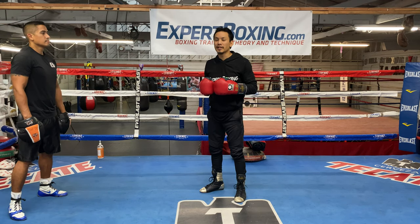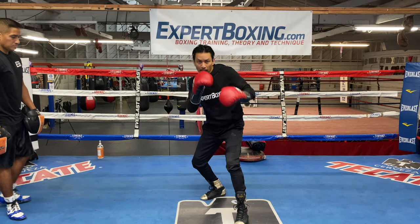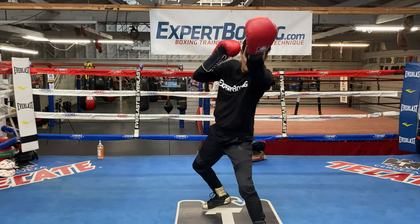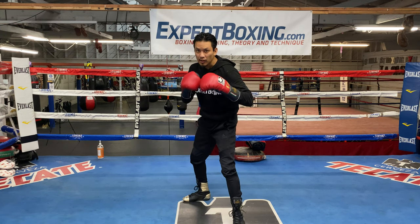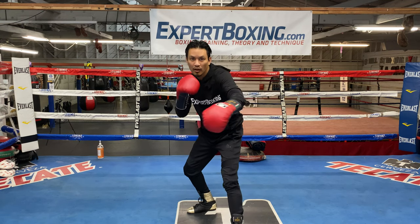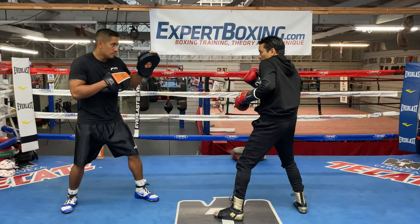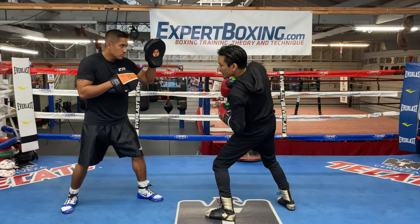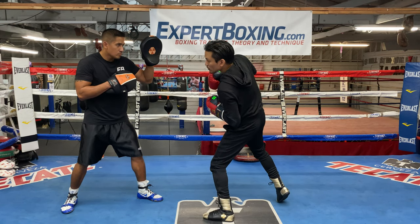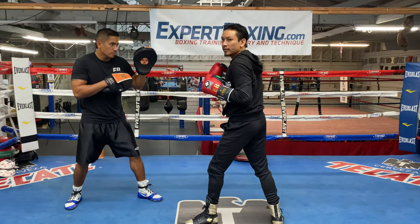Now how do you transition into the up jab? There are two classic ways. One is that I stand here, throw a couple jabs, and do something like that. The other one, for fighters that love to do the shell defense, we can fire it up from here — it's so powerful, so fast, you really don't see it coming. They're following my head and they just don't see it come out.